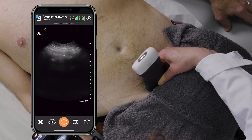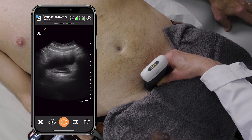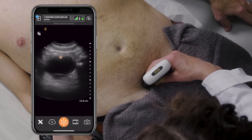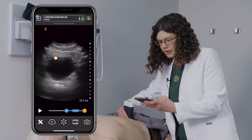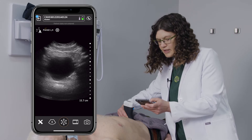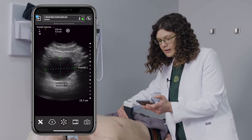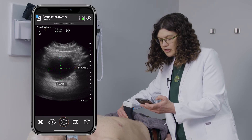I can then sweep through the bladder in transverse, which you're seeing on the screen right now. And once I get to the largest portion of the bladder, I can freeze the image, and with my calculations, calculate a pre-void volume. All I have to do is press in the middle of the screen and make some adjustments to get the full bladder volume in transverse.